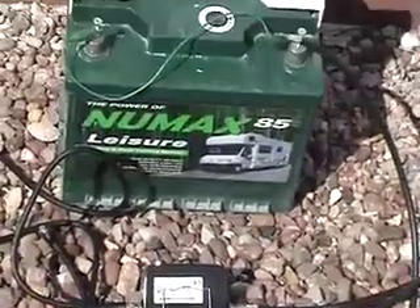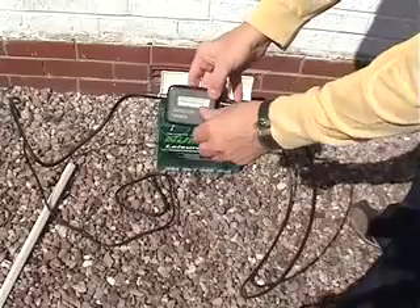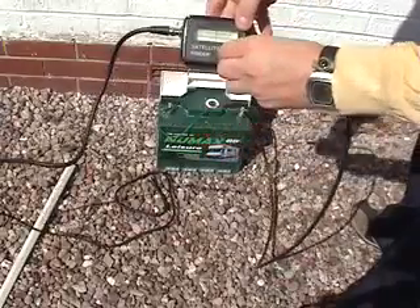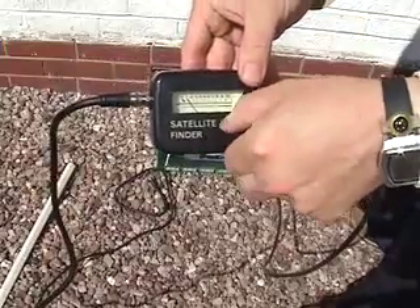The meter needs at least 12 volts DC power. You can use the LNB supply of your digibox or a DC power supply or a battery. The connector marked 2 receiver should be connected to the power source. The centre copper wire is positive.